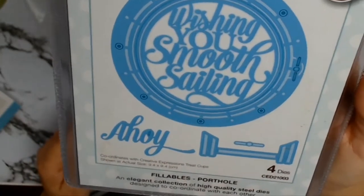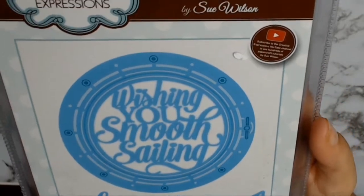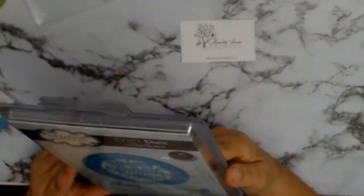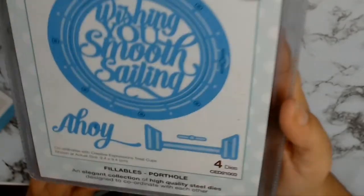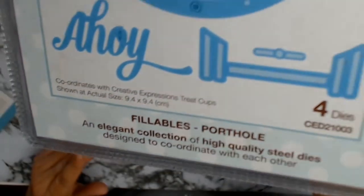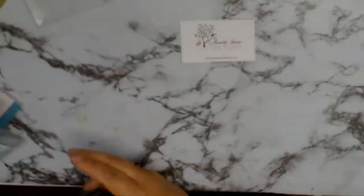Another one of my products is this gorgeous die set. It says Wishing You Smooth Sailing — Ahoy! I got that because if I do a layout about my husband, he loves being out on his boat. So does his father, and my son loves boating as well. It has a lot of potential, and I cannot wait to see what I do with these products.